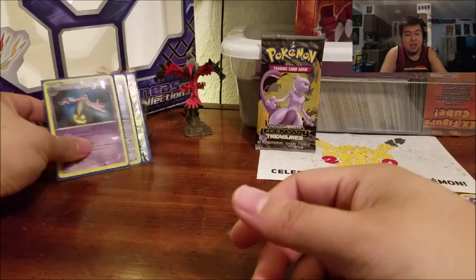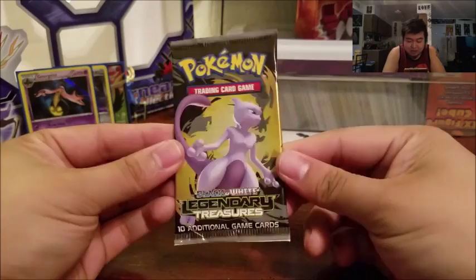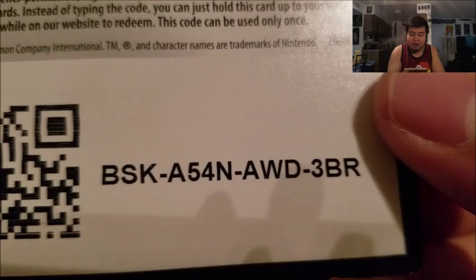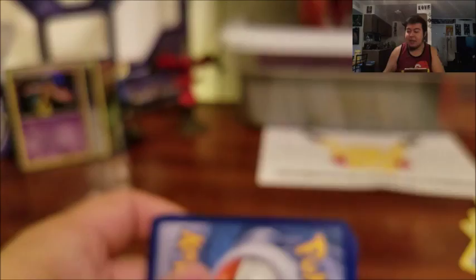We're going into our lucky pack, the Black and White Legendary Treasures with Mewtwo on the cover — Mewtwo is so badass, I can almost guarantee he's gonna give me something cool. In celebration of three out of four holos, I'll give you this code card which unlocks one booster pack for Legendary Treasures. Let's do a sexy close-up... now that was fun, we should do sexy close-ups more often.